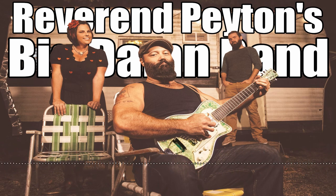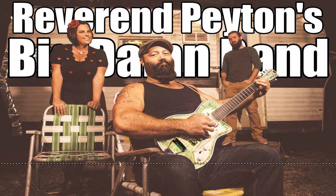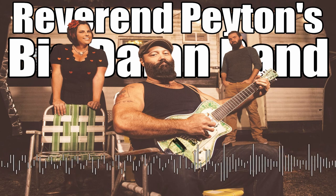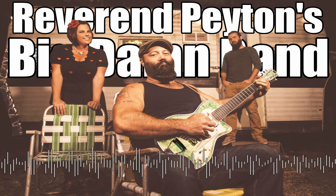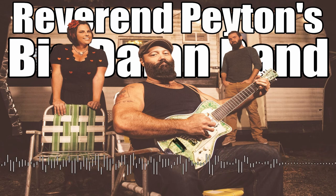So I had this idea, and I called up a buddy of mine who has built me a few instruments. His name is Brian Fleming. I said, Brian, I want you to build me a shotgun guitar. He said, what? I said, I want you to go buy a single-shot 12-gauge shotgun and fashion it into a guitar.